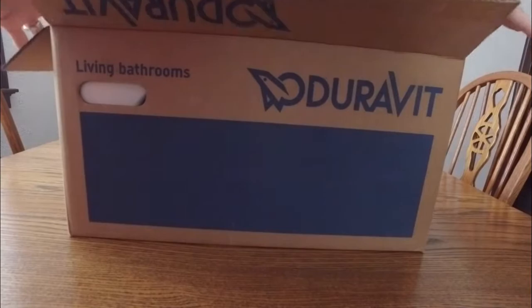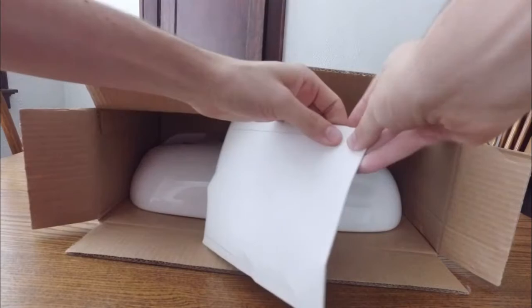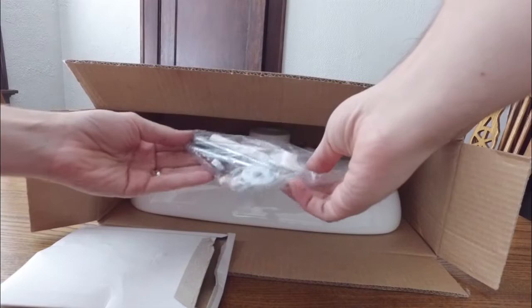Hopefully nothing is damaged. As you can see, here is the sink itself. This is the kit for fastening the sink to the wall — it is a wall mount sink after all.